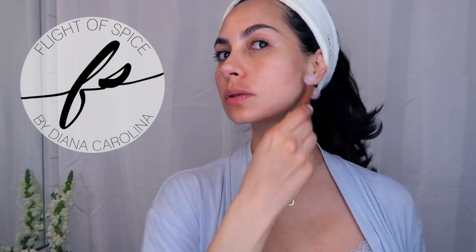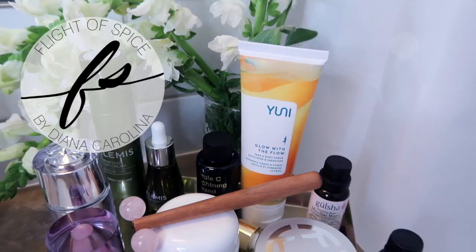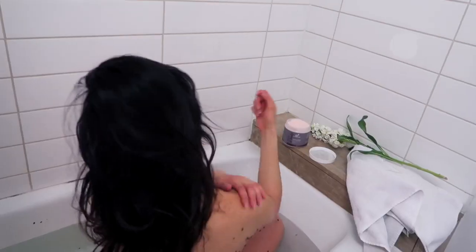I am currently using a mix of clean products and luxury products. I start my moonlight routine by dry brushing before a lavender bath.